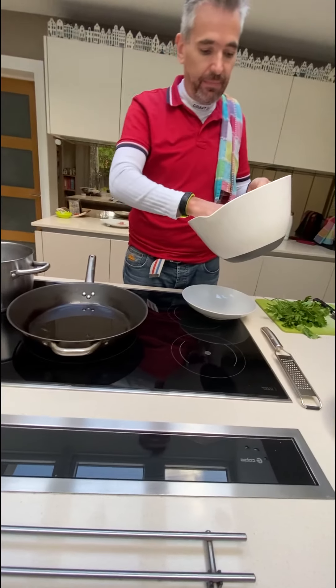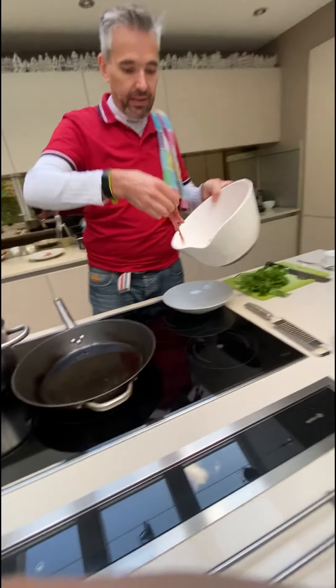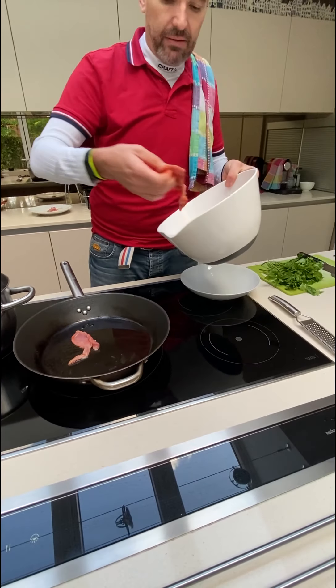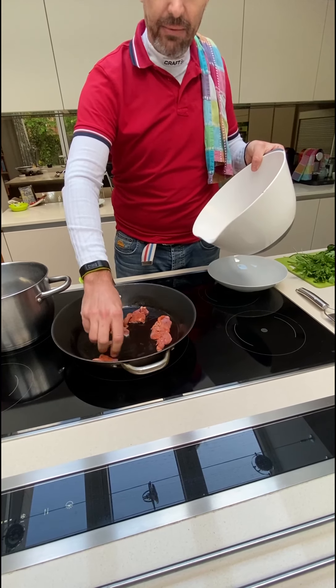I've already put the pan on. To see if it is hot, I take one of these slices and I put it in. This is perfect. So I'm going to put each piece in. It's like bacon — it looks like bacon. Same animal, yeah.